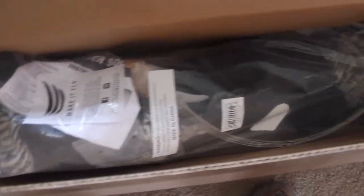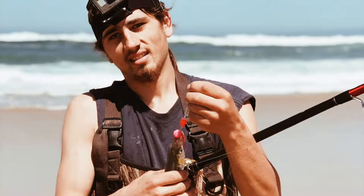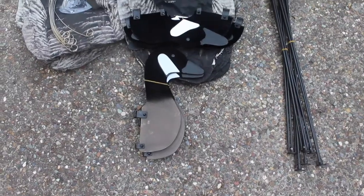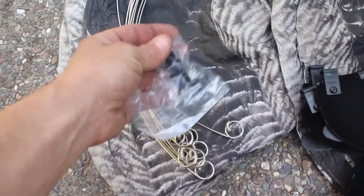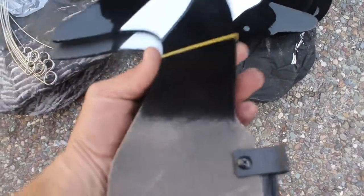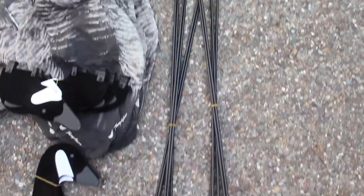All right, we got new decoys for goose season and that's what we're going to be talking about. This is what you get with the kit: 12 socks, 12 sock supports, 12 snap grommets, and your heads — they've got some uprights and then some feeder heads and the stance. I'm going to show you how I put them together.